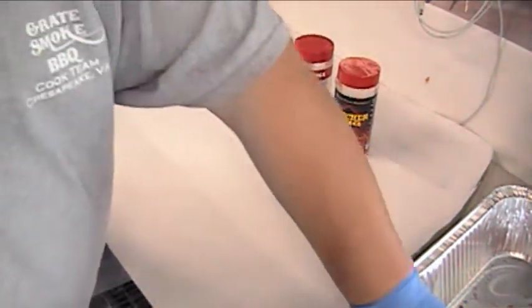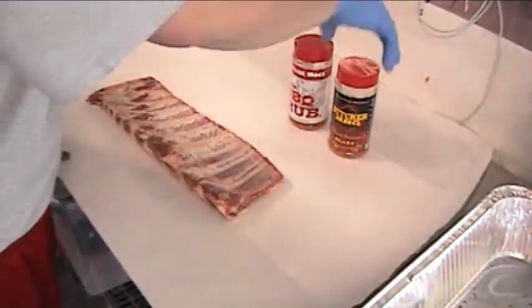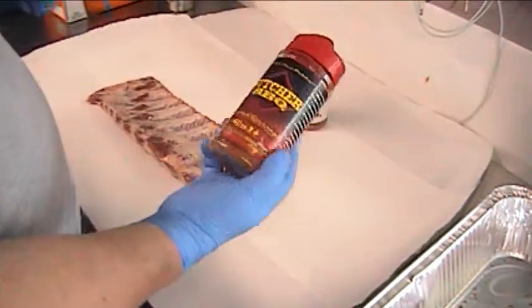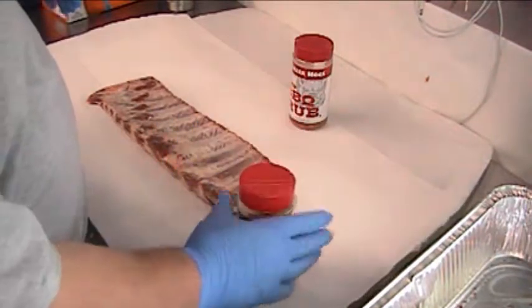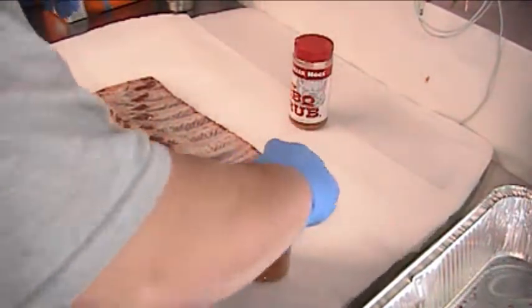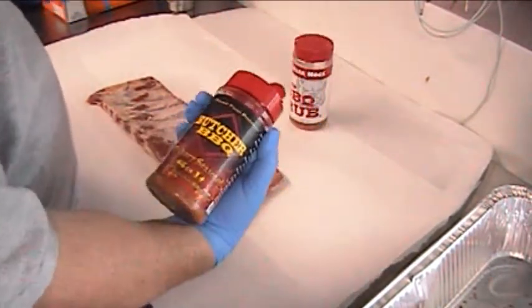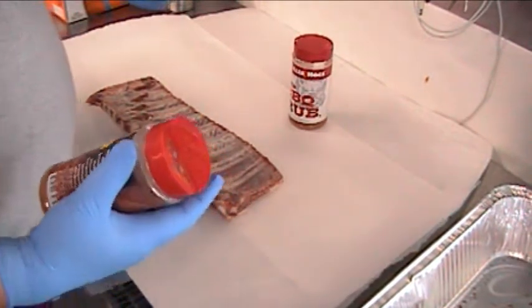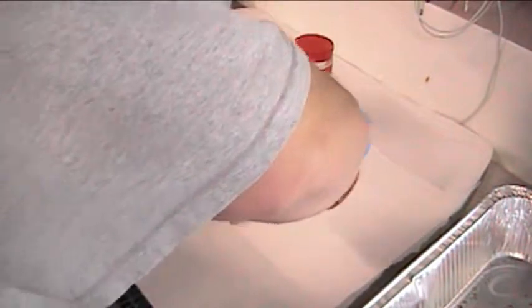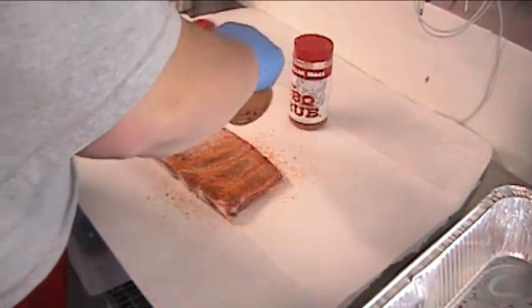Alright, I'm going to do the rub for the ribs now. First one we'll start with today is the Butcher BBQ Hickory Season Salt. This one's pretty nice. We've used their Butcher products — we're going to use Butcher's Chicken Booster a little bit later for the chicken. But it's a nice product. If you use it, you know that. If you don't, give it a try.